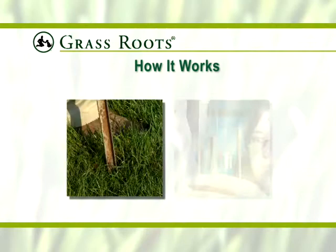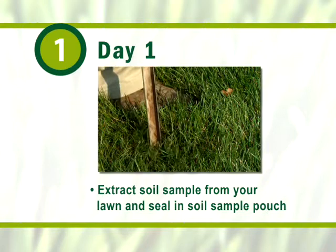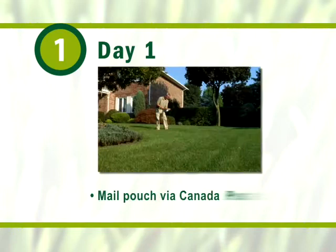From taking the soil to receiving results, the entire process takes just nine days. On day one, extract a soil sample from your lawn and seal it in the soil sample pouch. Using the prepaid postage and package supplied, mail the pouch via Canada Post. Then register the sample through the Grassroots website.